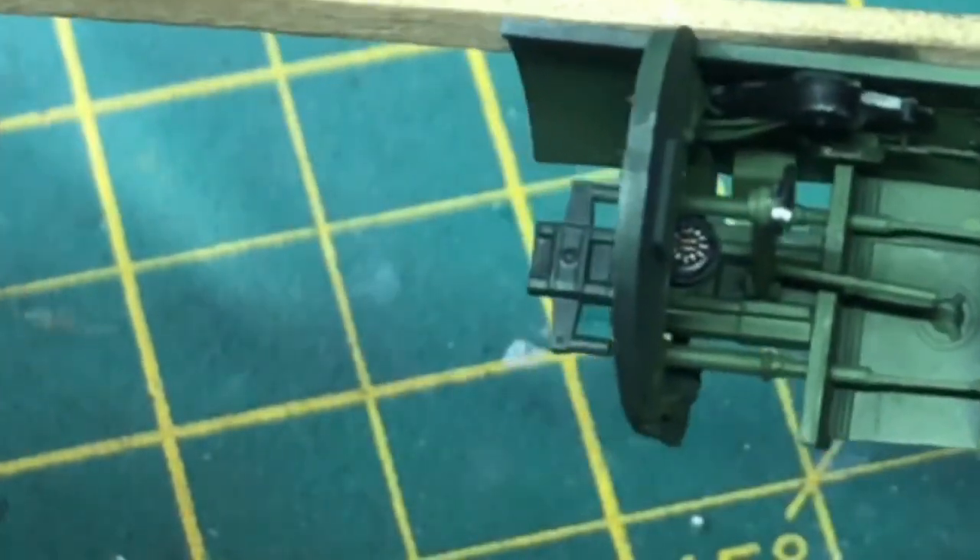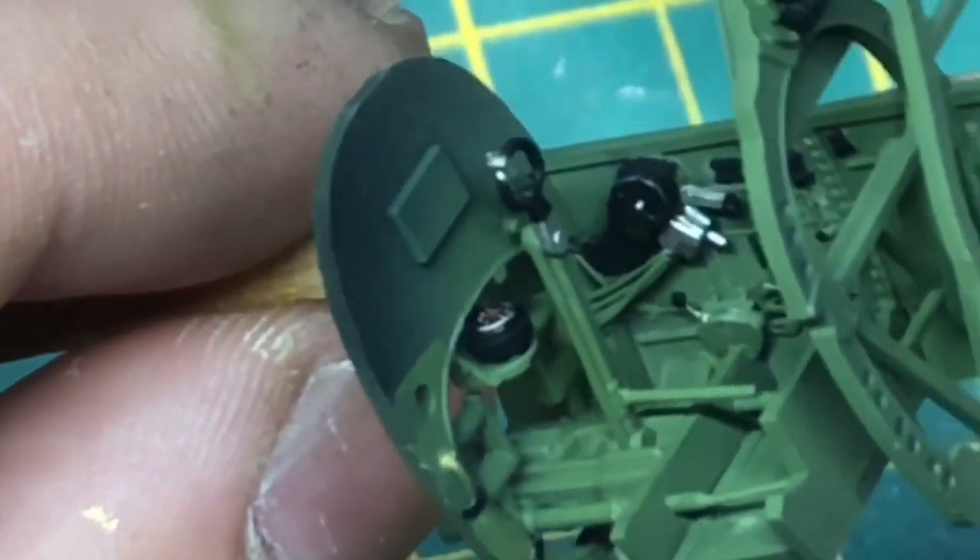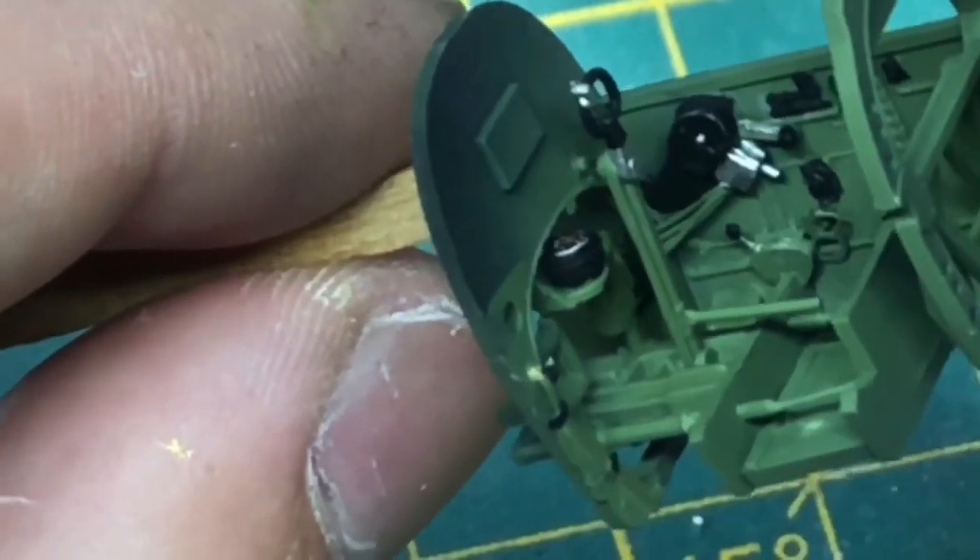The last two parts going in are the face for the compass and then the instrument panel.